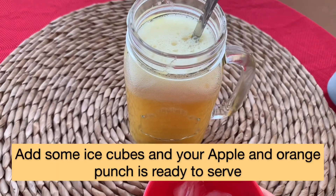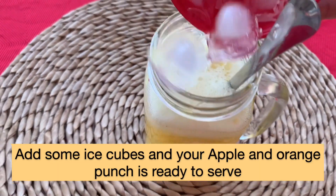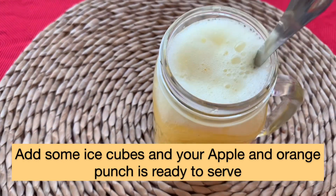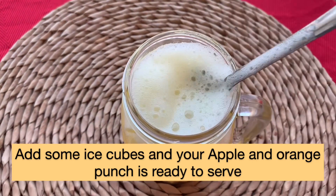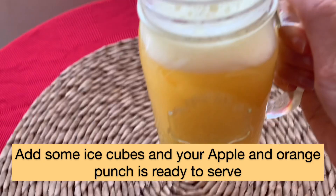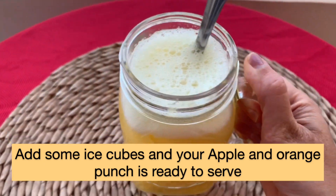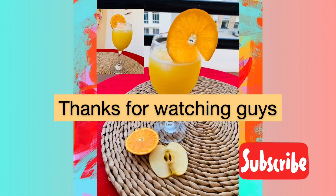Now you can see it has changed. We're going to add ice cubes. You can also add some chopped apple pieces and orange pieces if you like — that will look more appealing. You can also add some mint to give it a very refreshing taste. Our apple orange punch is ready to serve! Thanks for watching, guys — do subscribe!